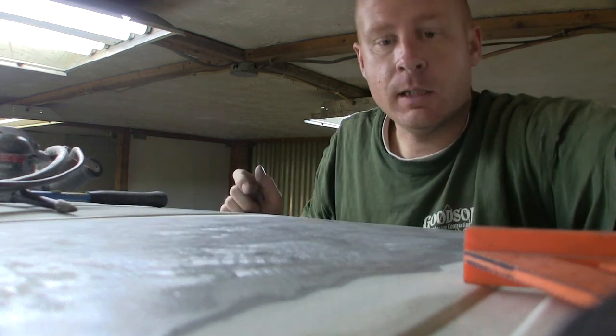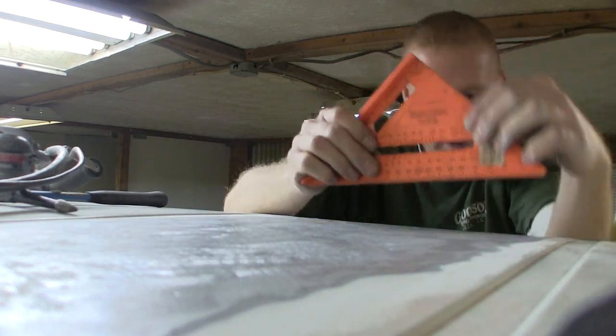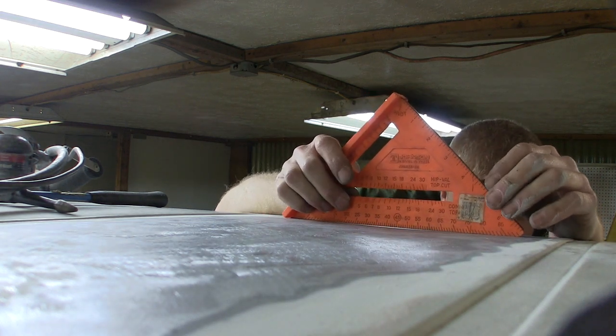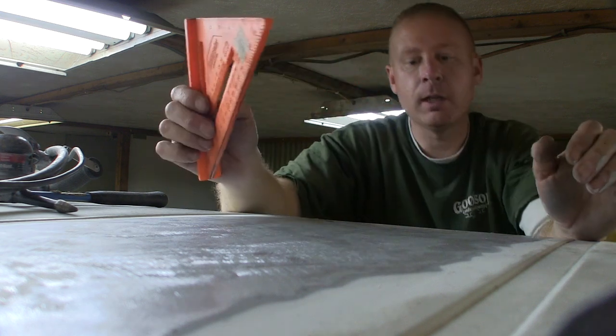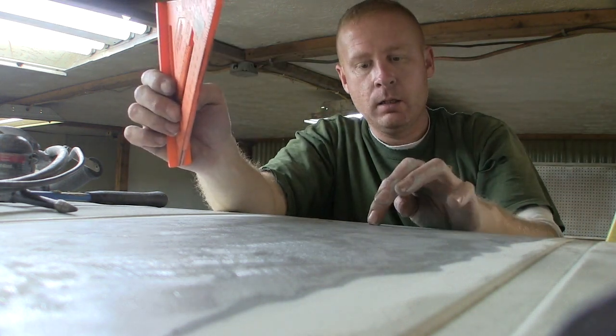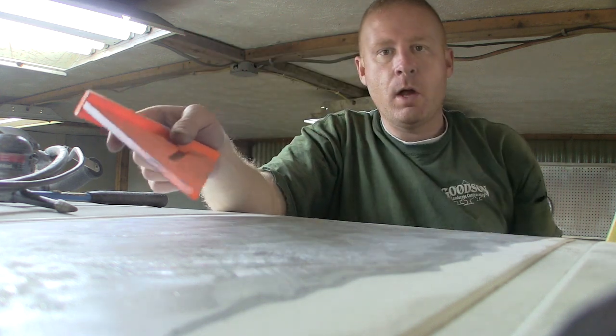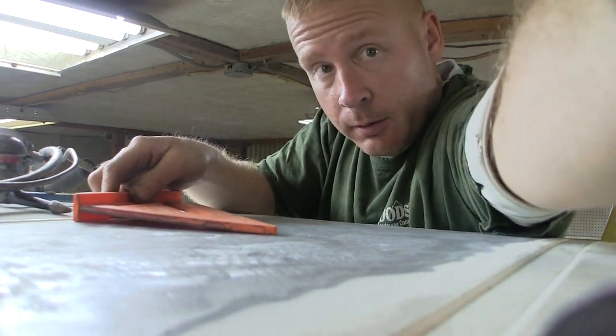We're going to stop it there, check, and I'll turn you guys off for a bit. It certainly pulled up to where I had my tool and pulled on it, but the center is still low. I'm going to turn you guys loose and see you in a little bit.